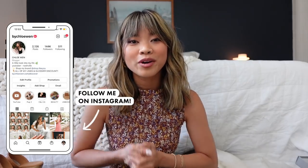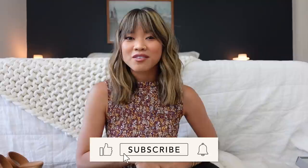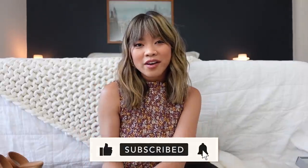That is everything for this Everlane haul. I hope you guys enjoyed it and found it helpful seeing all the pieces on. If you did be sure to give it a thumbs up and leave me a comment below — let me know what your favorite piece was. Everything will be linked down below in the description box. If you are new here and want to stick around, be sure to hit that subscribe button. I would love to have you back. Bye y'all!